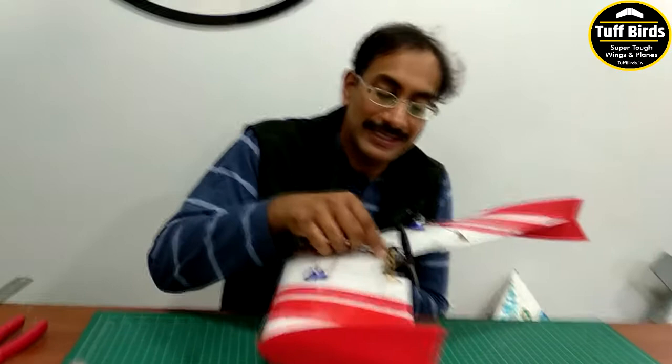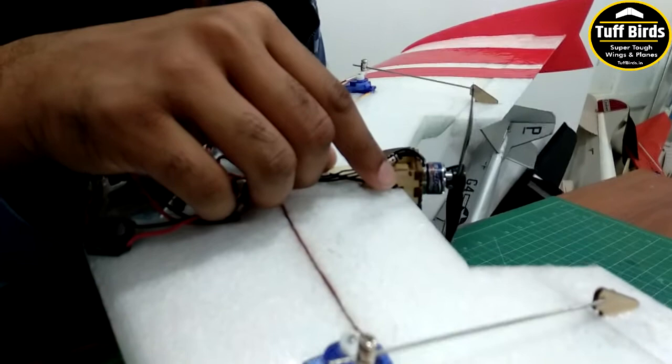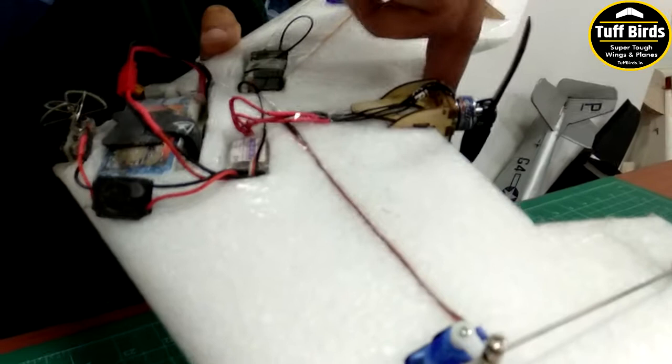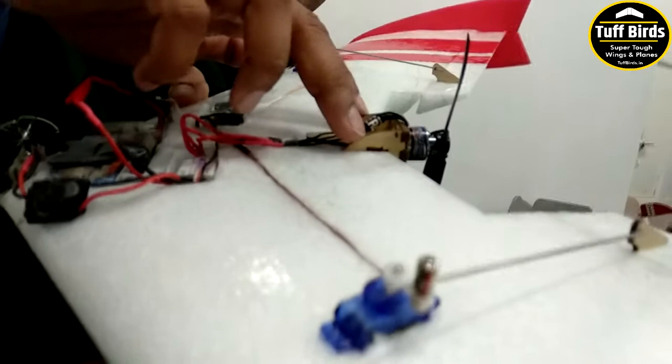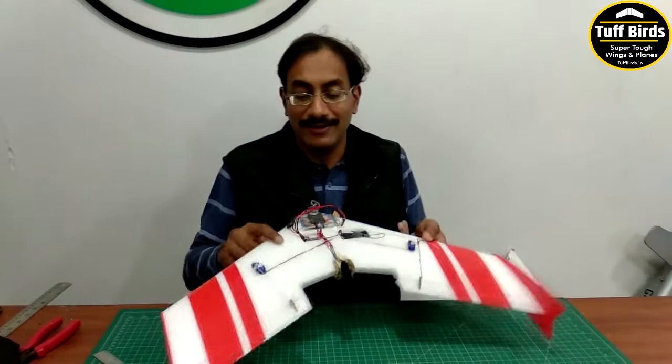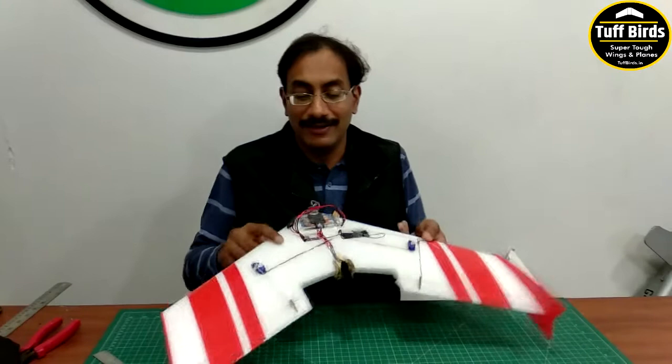One more thing to check before flying is the thrust angle of the motor mount. Though it is laser cut and adjusted, with every build you should eyeball the motor mount and make sure it is very slightly downward-tilted — about one to two degrees maximum. If not, you may need to add some washers below the screws. With all that set, the plane is ready and we are now going to the field to try this.